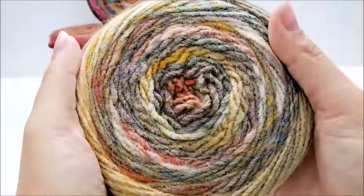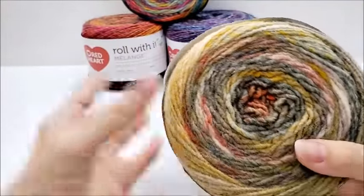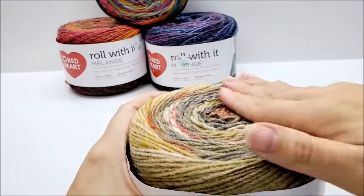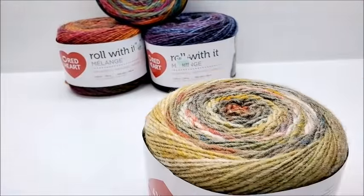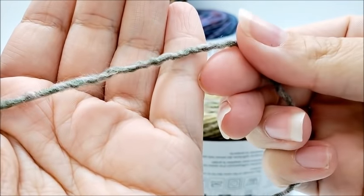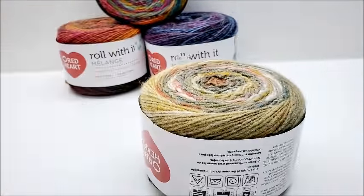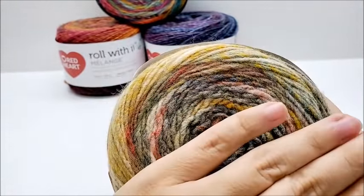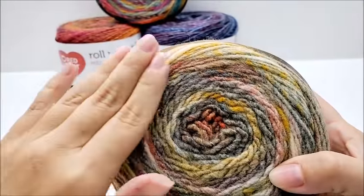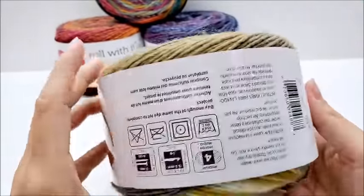When you look at it, the colors — they are available, as of now, in 10 different colors. All the colors are very, very beautiful. In my opinion, they're all very pretty. When you feel it, it's not rough. It is a roving type of yarn — you can see it's spun solid, there are no separate strands together. Similar yarns to this would be Lion Brand Landscapes, but not shiny; Red Heart Unforgettable, but not shiny; Lion Brand Scarfie would be similar. Those are all roving-type yarns, if you're familiar with any of those.